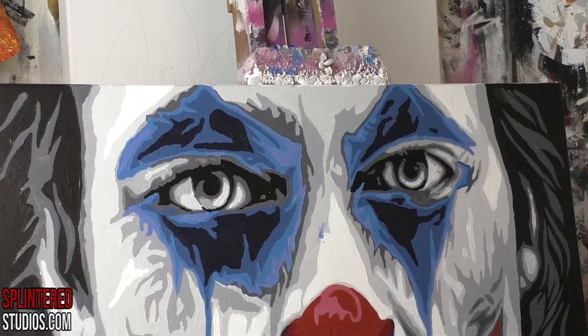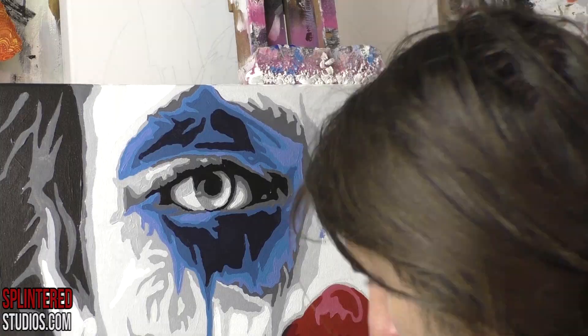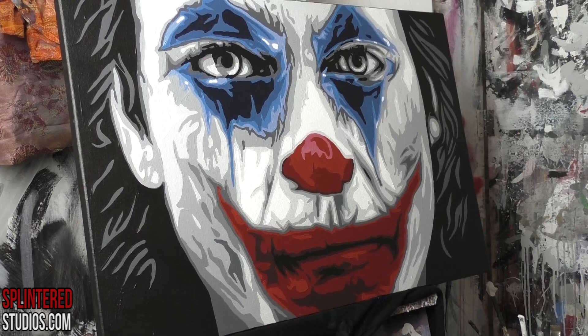I've been buggering about with these eyes for about a day — adding white, adding black, adding grey, just keep fixing the mistakes that I think are going to fix things.